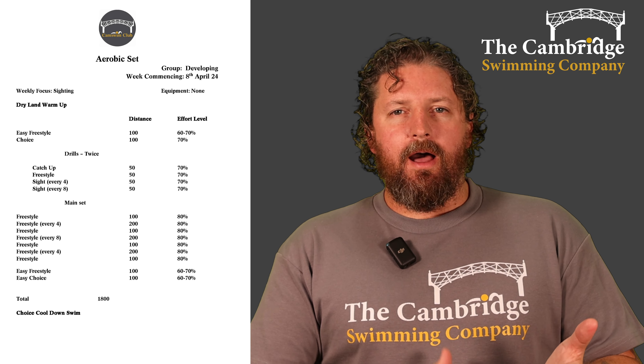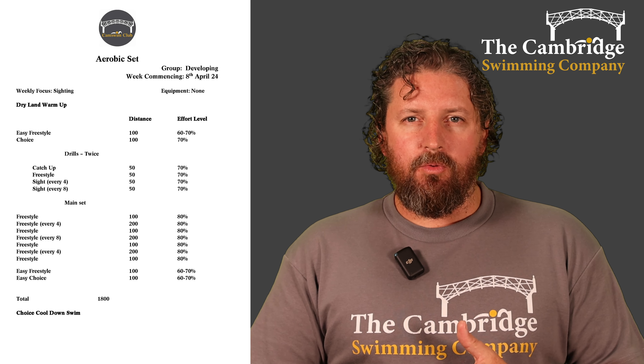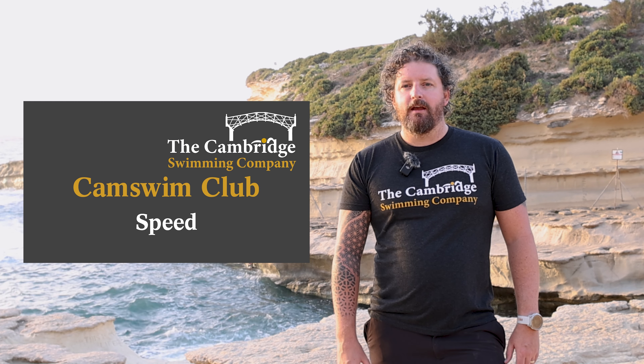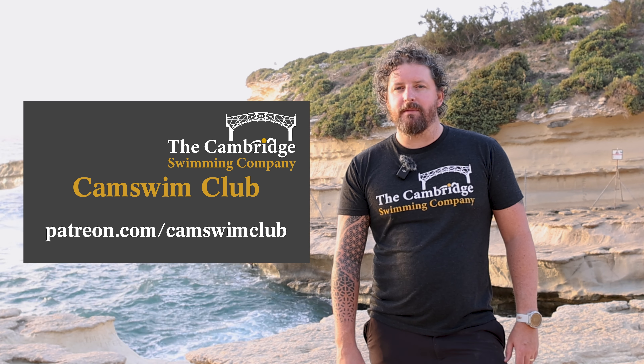Then you'll be ready to go for our technique and speed sessions for the full Cam Swim Club members later in the week. I will see you all for that. If you want to get involved in our technical and speed sessions, they'll be coming up later in the week on our Patreon channel, which is patreon.com/CamSwimClub.